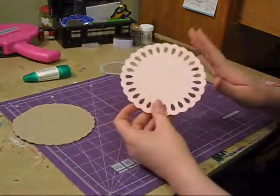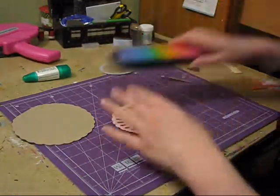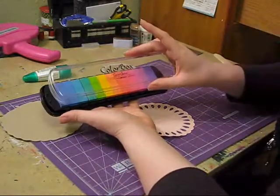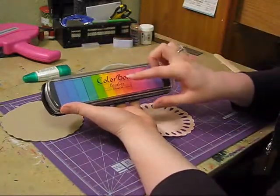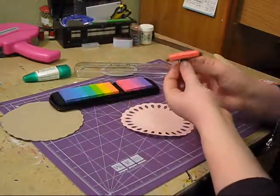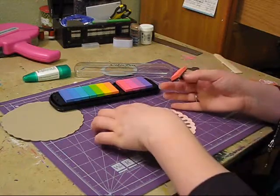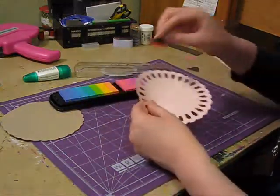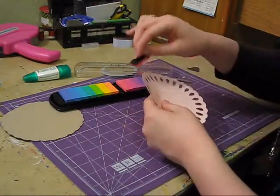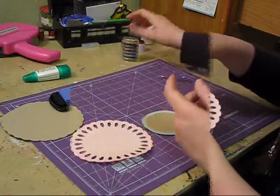And then what I'm going to do is take my big doily - I don't know the technical term for it - and I have the big ColorBox paint box. This is the classic pigment ink pen. I really like it because it has like every color on it. There's kind of a pinky orangey color that's really similar to this color, so I'm just going to go ahead and lightly do just enough to make it a little solid around those edges.